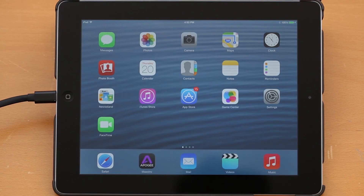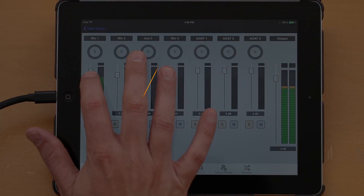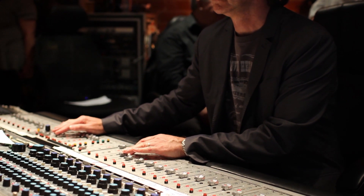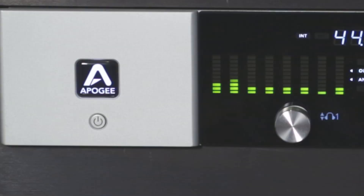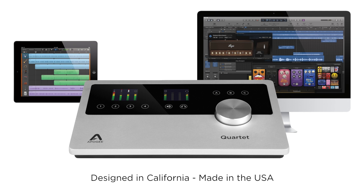The included Maestro software gives you complete control of Quartet and ensures low-latency recording. Apogee has been an industry leader in digital audio for close to 30 years. Pros rely on Apogee gear every day to record hit songs, and Apogee engineers have packed that same award-winning technology into Quartet. Now you can have the same professional audio quality at home or on stage and turn your iPad or Mac into a professional studio.